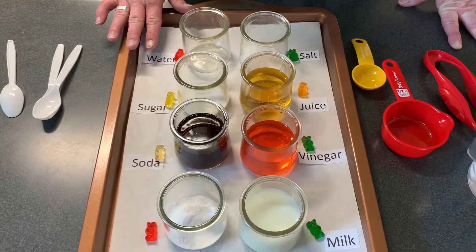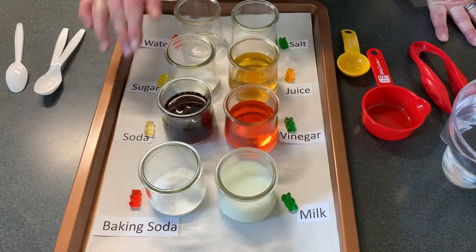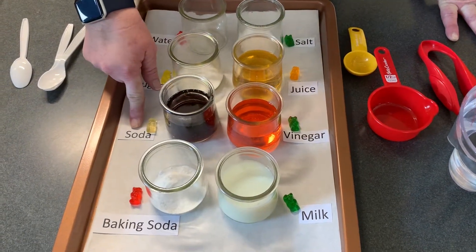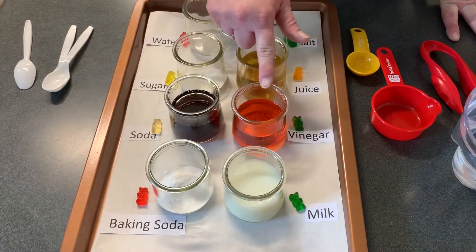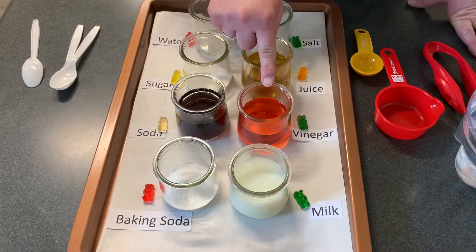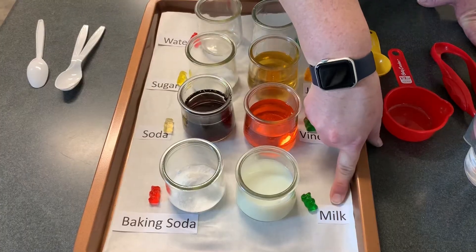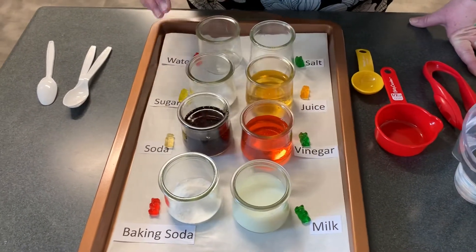We're going to deal with water, salt water, sugar water, juice — I happened to use apple juice — soda — I used Diet Coke — white vinegar, which happened to be colored pink with a little bit of red food coloring, but it is white vinegar, baking soda water, and nonfat milk. You can use other things to see how this experiment works, but one thing you want as your control is plain water.